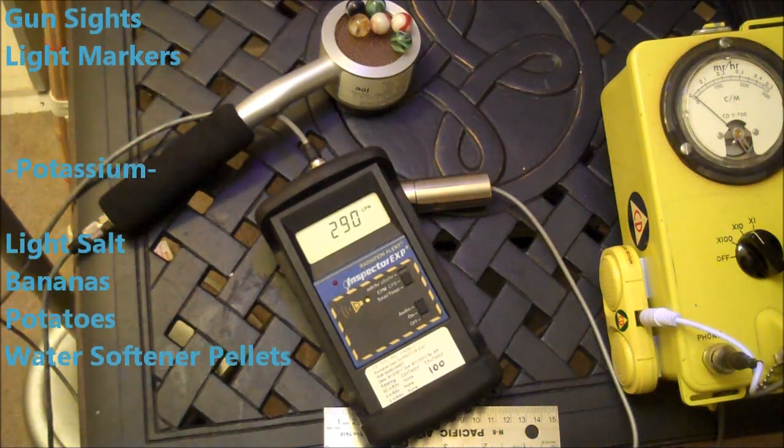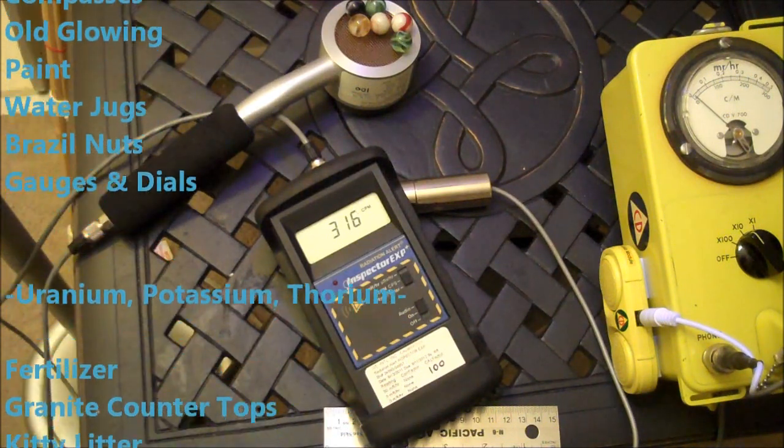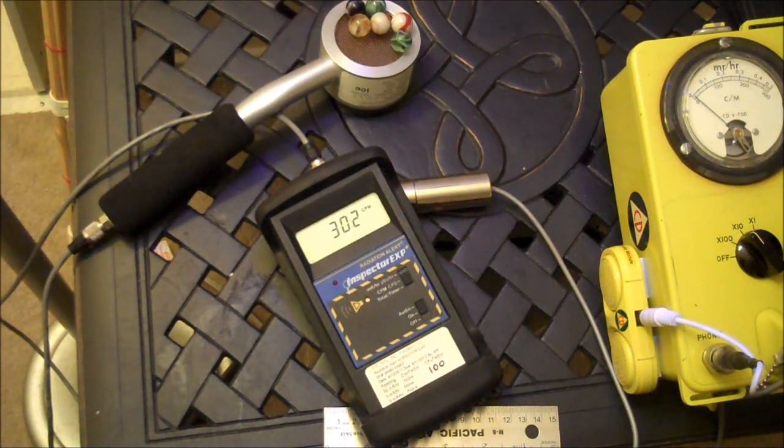You got to love the 50s and the 60s — everything was radioactive. Not really, but sort of. And they had no idea. 300. This has been Tom from anti-proton.com, and we'll see what else we can find. Bye-bye.